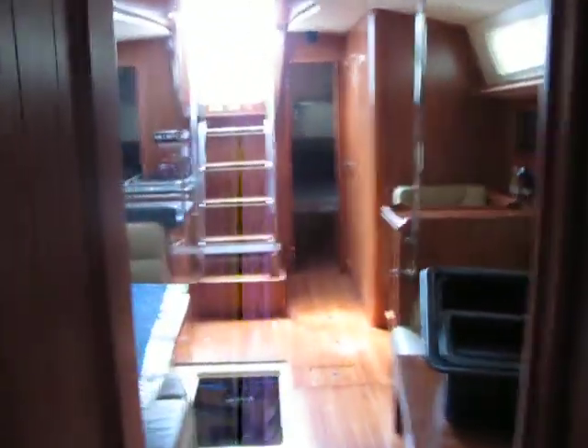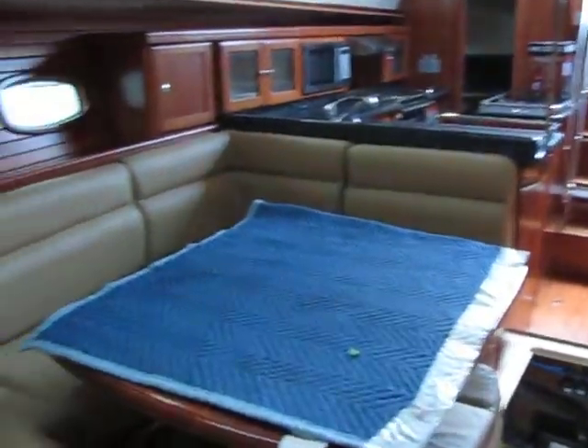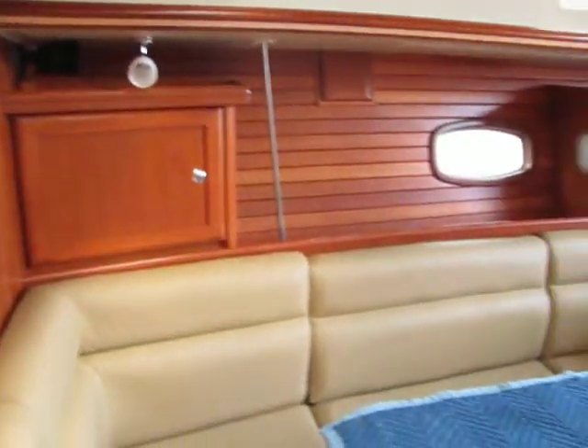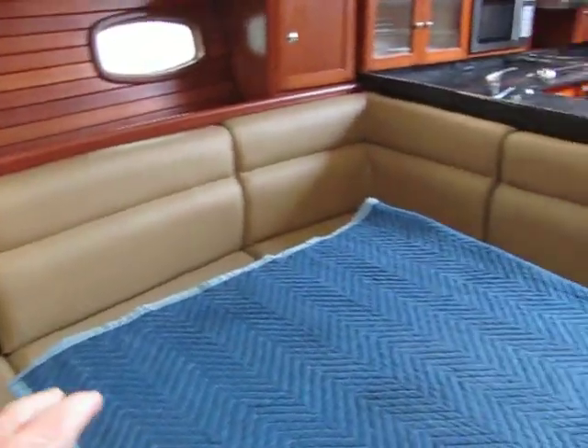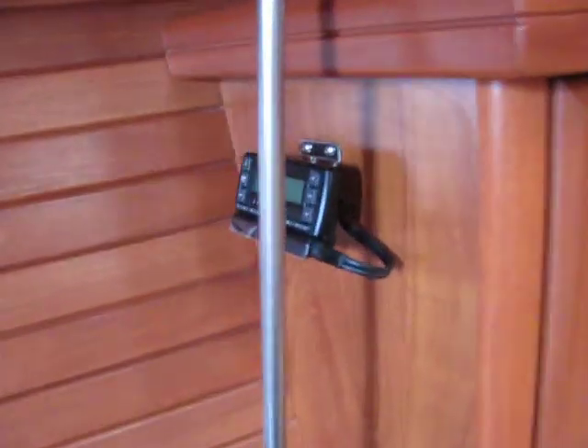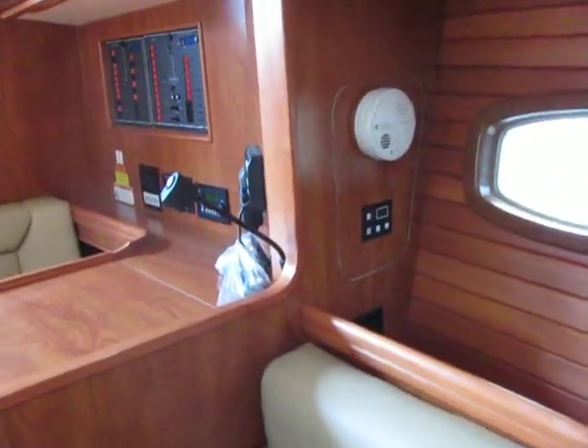Just looking back into the boat, you can see the sheer size of this boat. There's a flat screen TV and lots of room for maybe six to eight people. This boat has a Bose sound system, a Sirius satellite radio system, carbon monoxide detectors, and controls for three air conditioning systems.